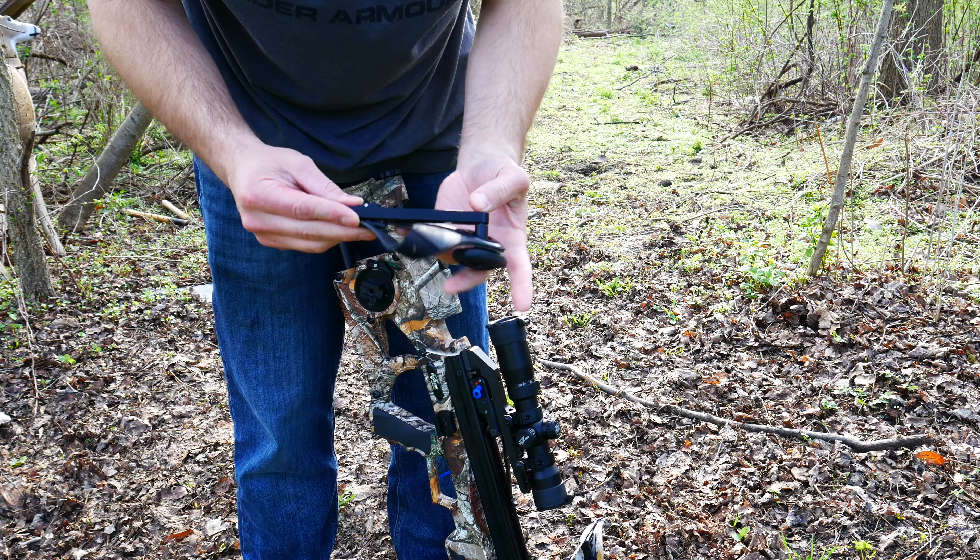It's a beautiful day out here, so I figured today would be a great day to show you guys how to cock and decock the Assassin crossbow from Excalibur.